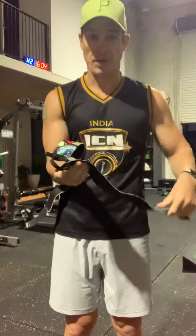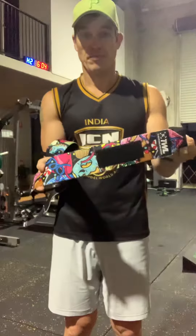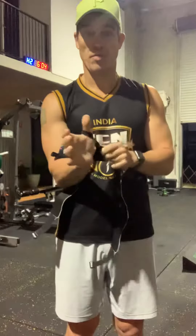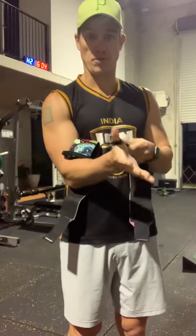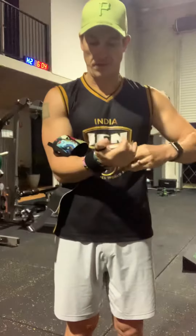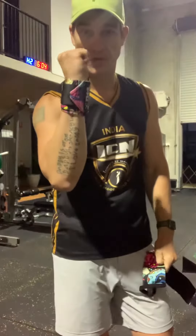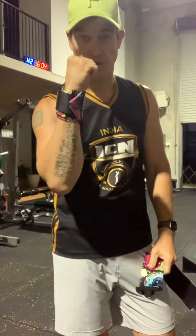A good quality wrist strap is definitely advisable. These are from WOD Life — very good, very thick and very robust. They come with a thumb loop which you then wrap around your wrist. You want it to be fairly tight and fairly secure, but you don't want to be cutting off your circulation. What that does is it provides support in the lateral movement of the wrist.